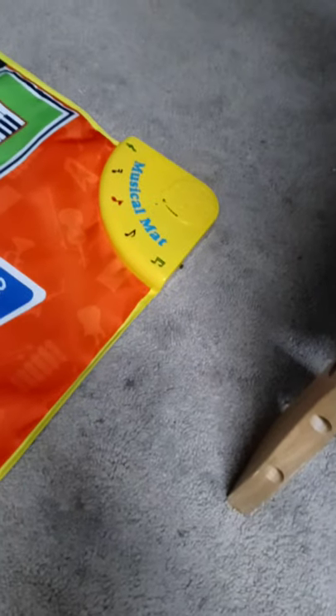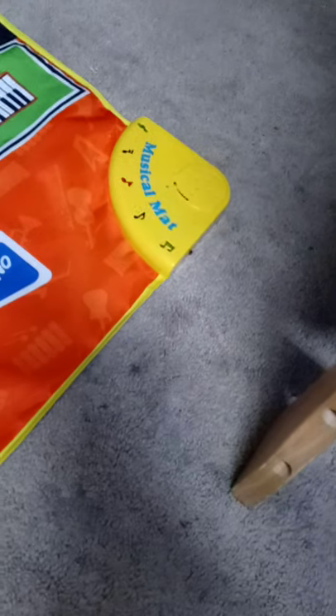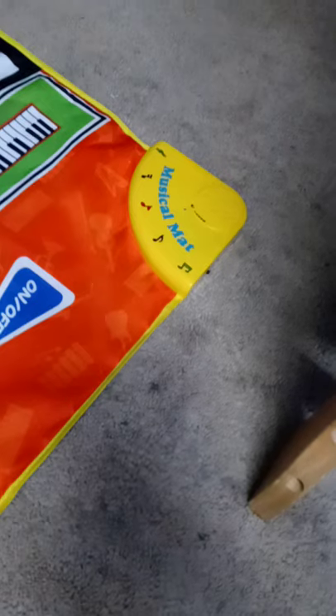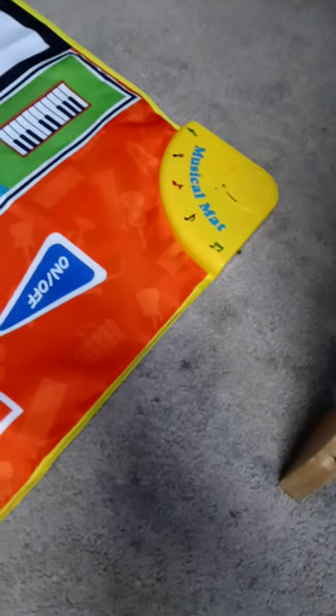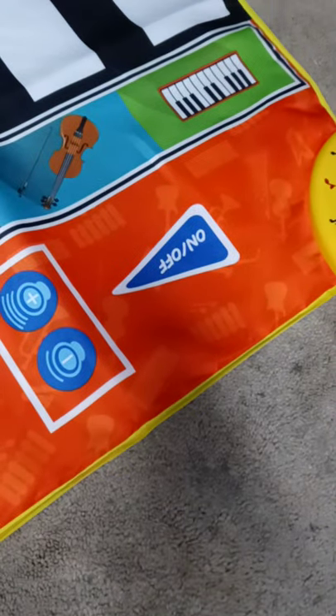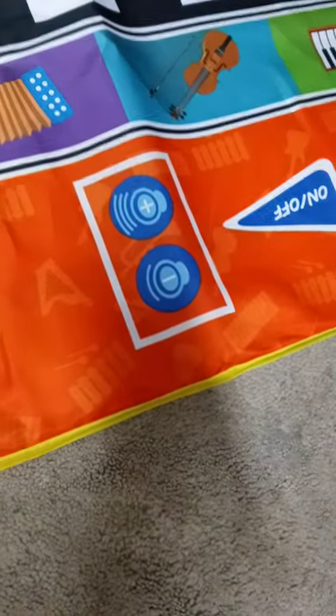I bought Jocelyn the piano — it's called a musical mat. You put the batteries in the back, in the little yellow corner, and it comes with a screwdriver and three batteries. Then it starts working. There's the on/off button — it's the triangle — and then there's the volume, so you have your up and down volume. There's also a demo. Turn it on, Jocelyn — push the on button.